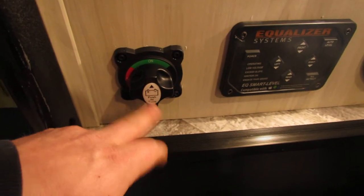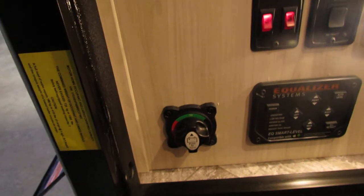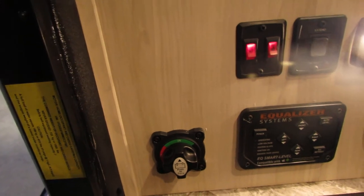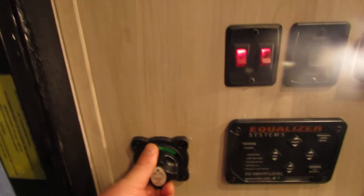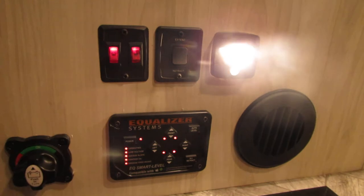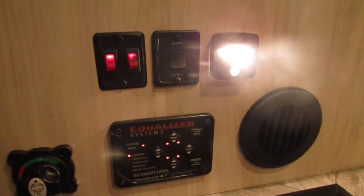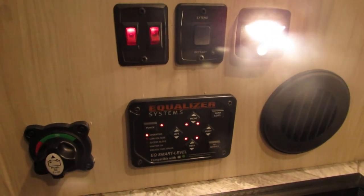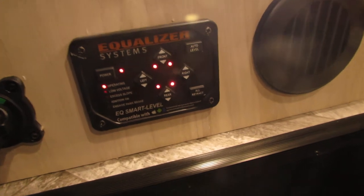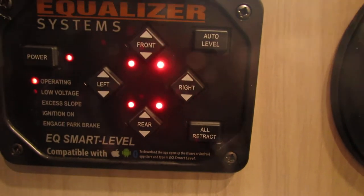Battery disconnect here — if you're not going to be using the coach, turn this battery to the off position. No power is going to leave your battery or go into your battery. When you're ready to use it, flip that on and you'll have power. For your auto level, you're just going to turn it on, hit auto level, and it'll do its thing. Once it's done and you're ready to leave, you can hit all retract — they make it pretty easy on you.